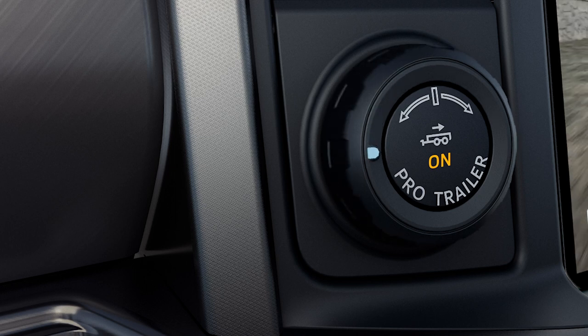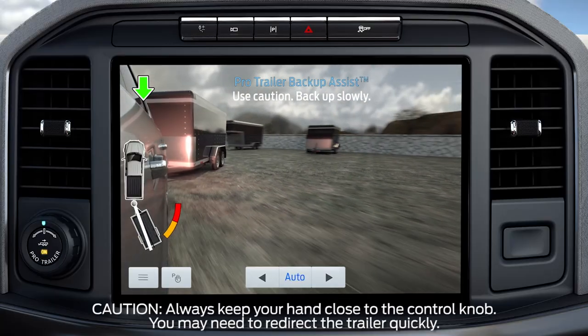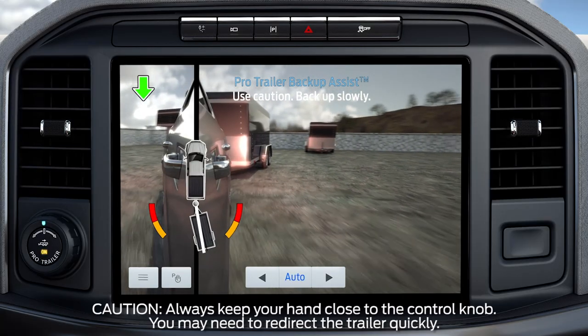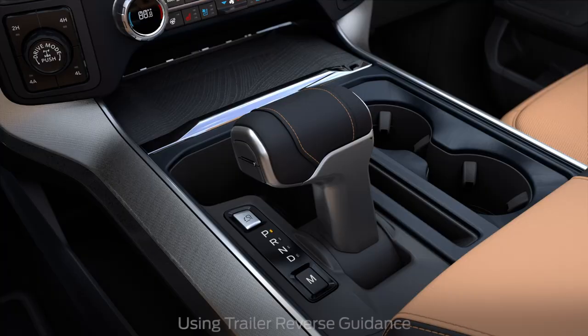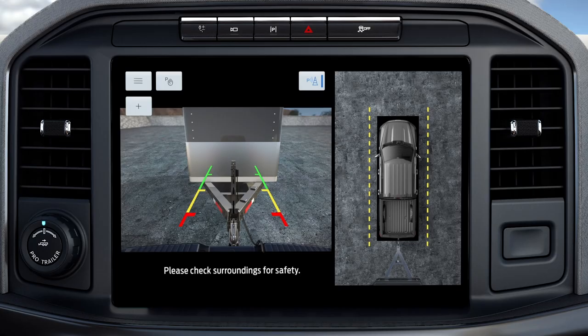Turn and hold the knob continuously for sharper vehicle and trailer turns. You may have to use the knob to correct the trailer direction while attempting to move the trailer straight back under some conditions. To use Trailer Reverse Guidance, shift your vehicle into reverse and press the camera button on the touchscreen to expand the menu. If you do not set up the system, you can still use the camera views.